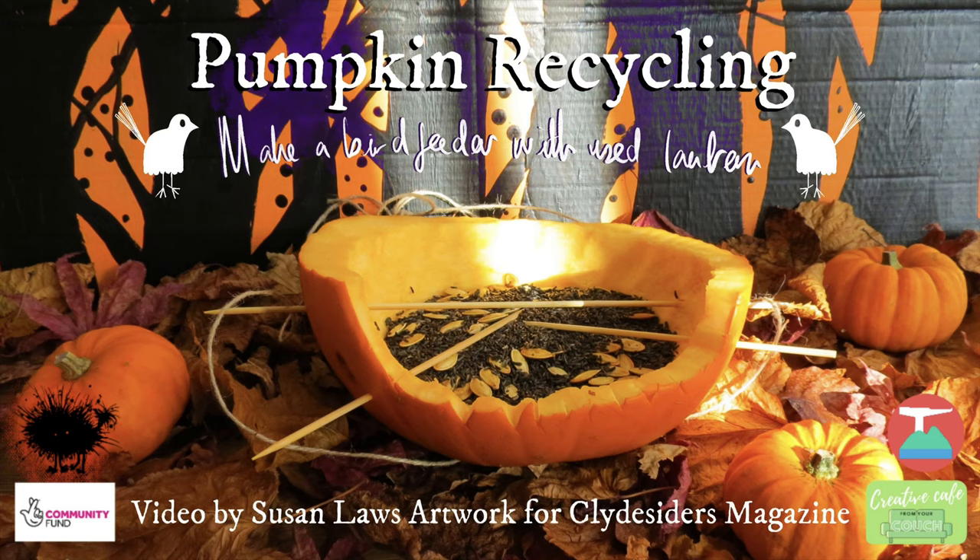Hello and welcome to our third and final pumpkin activity for Clyde Cedars magazine. I'm Susan and I'm going to show you what to do with the pumpkin after Halloween and how to roast the seeds for snacks.